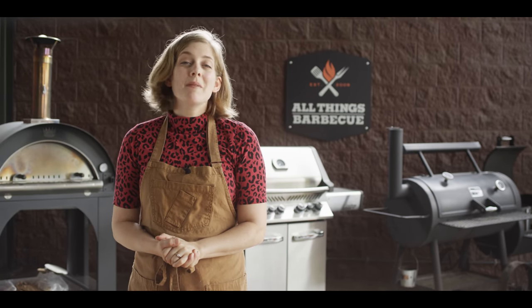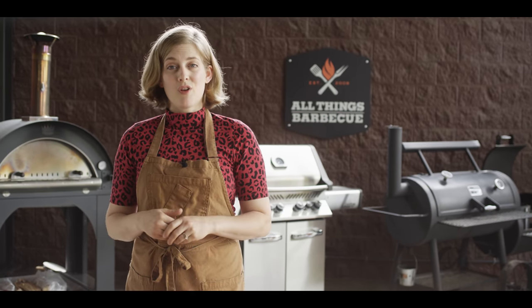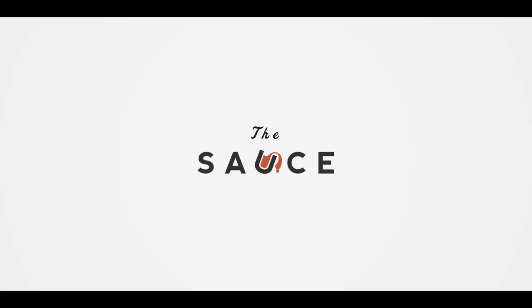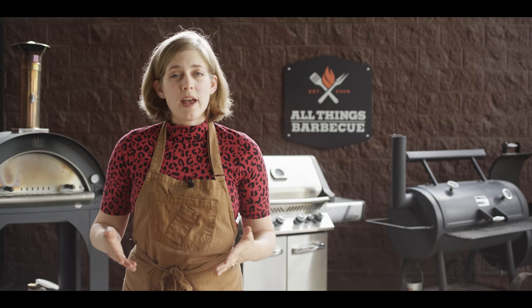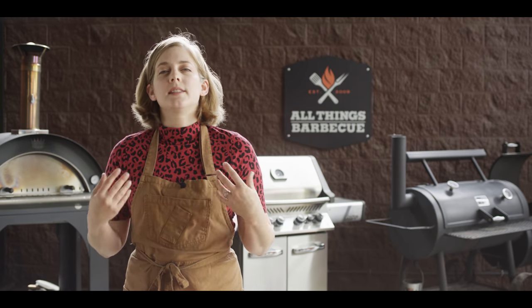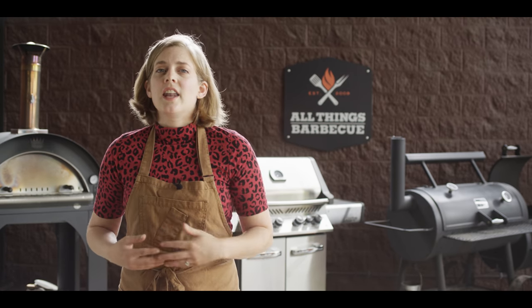Hey everybody, Chef Britt here with ATBBQ.com and today we're going to be making dessert — coconut panna cotta with grilled pineapple compote. Panna cotta is basically like a pudding, set with gelatin, no eggs. It's very creamy and supple and it's the perfect complement to this charred or grilled pineapple compote. We're going to bring a lot of Caribbean flavors with some rum, cinnamon, and vanilla, and it all just works really well and caps off almost any meal you've prepared on the grill perfectly.